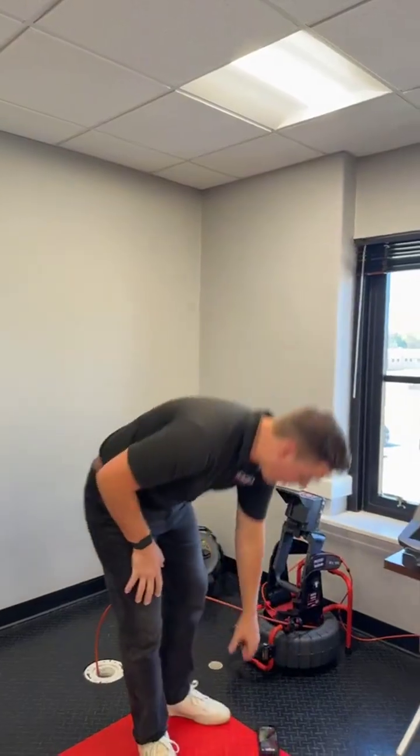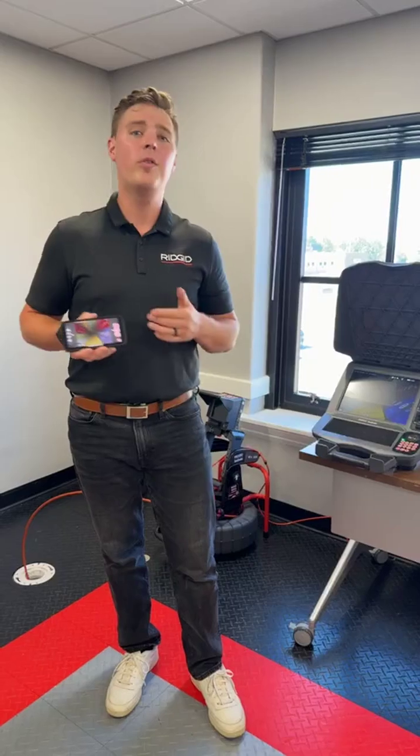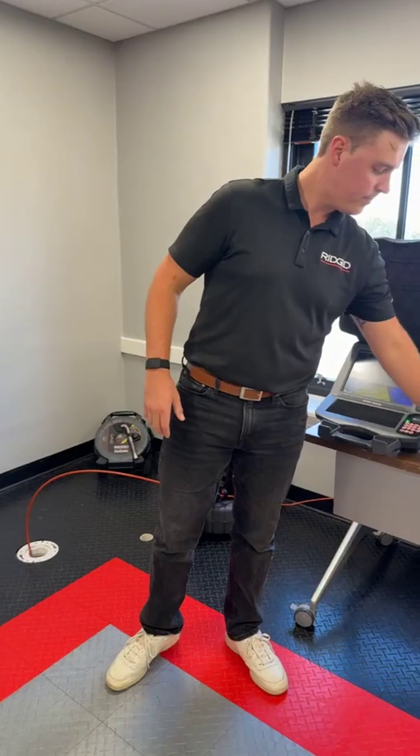Someone asked if they have to buy the attachment to be able to use this on an iPad. They do not. I actually have it right here on my phone — it's right there on the app store, so you can just download the HQX Live app. If you have a CSX series monitor, you can connect to it right now with your phone or with your iPad. You don't need the mount — the mount is a nice feature though for ergonomics.